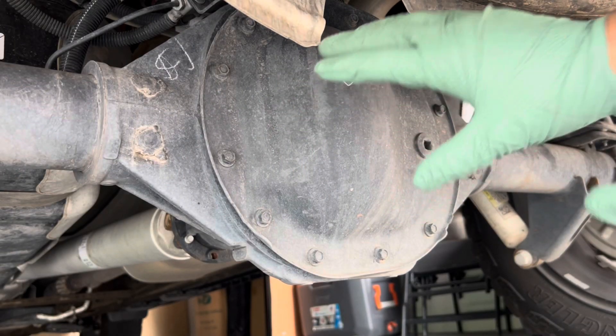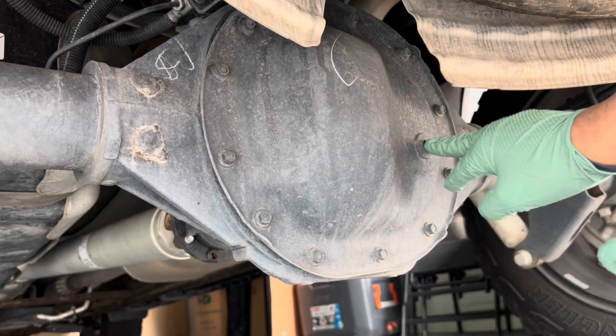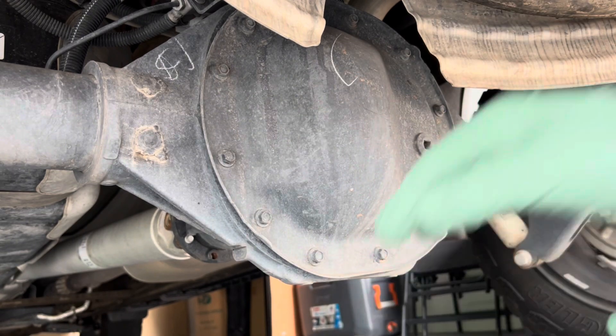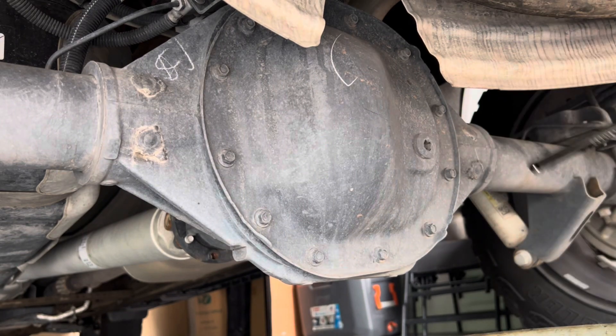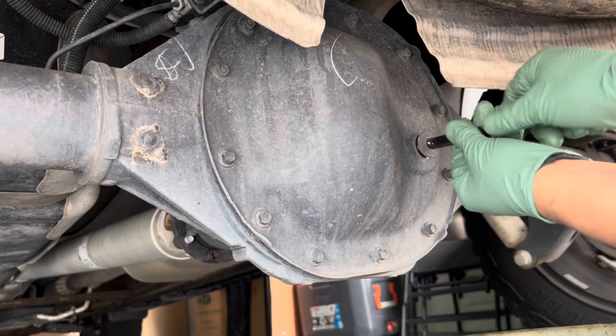This will be the SU7 differential cover. I am going to loosen up the drain — it's going to be a 3/8th — and of course I am going to remove the 12 10-millimeter bolts and put my drain pan to catch the fluid. Using my 3/8th extension, break that loose. You want to make sure you break that loose so that way you won't have problems filling it back in.